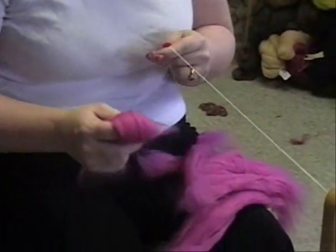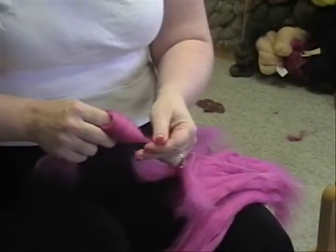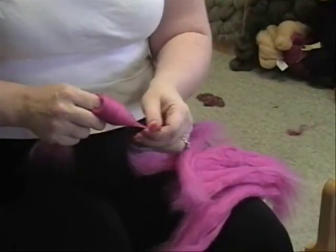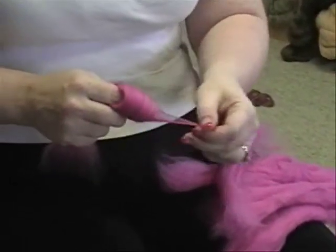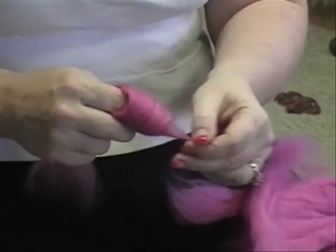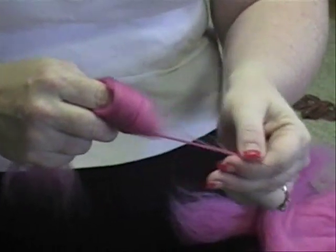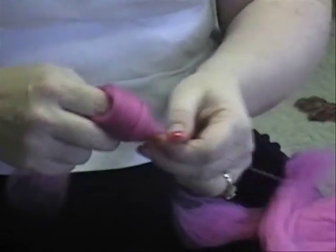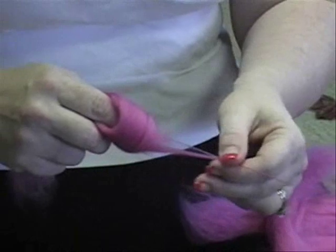Pull out just a little bit from the center so that you have something to attach to the leader or the yarn that's already on there. Do a little bit of worsted drafting to begin with — this is the way you can spin from the fold in a worsted method.